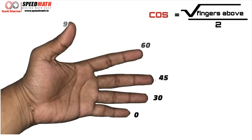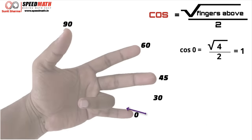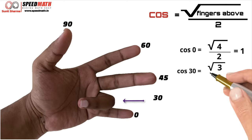For cos, the only difference is we count the number of fingers above instead of below. To find cos 0, count the fingers above the little finger — there are four, so √4 / 2 = 2/2 = 1. So cos 0 is 1. For cos 30, above the ring finger there are three fingers, so cos 30 = √3 / 2.